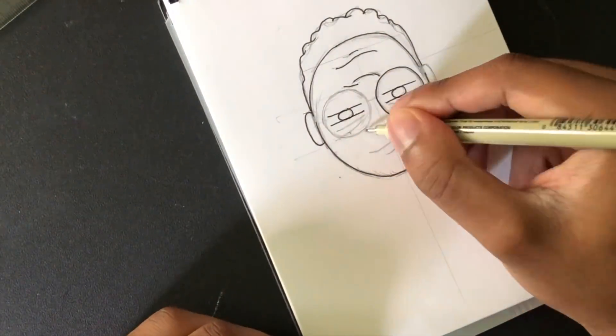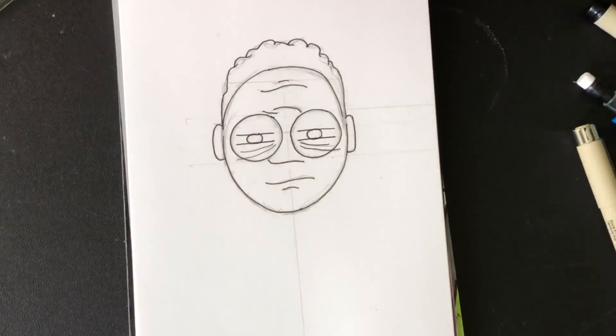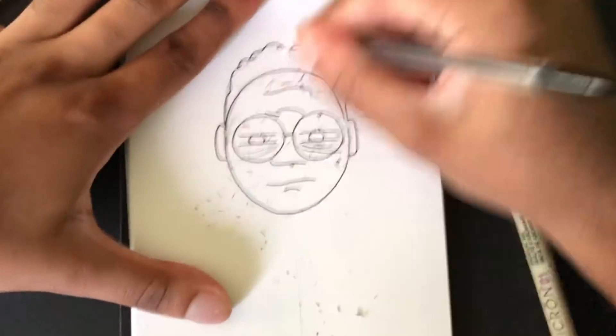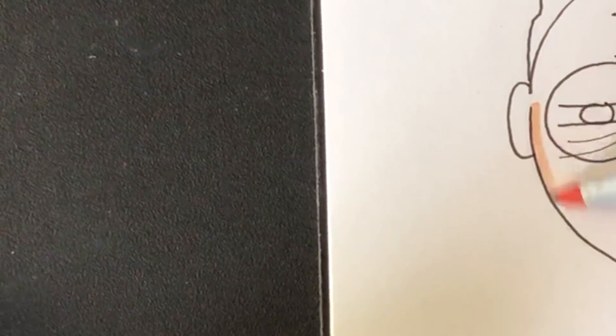This dude I drew — he looks young right side up, well youngish, but when you flip him over he looks like an old man. I wasn't going for that, it just came out like that.